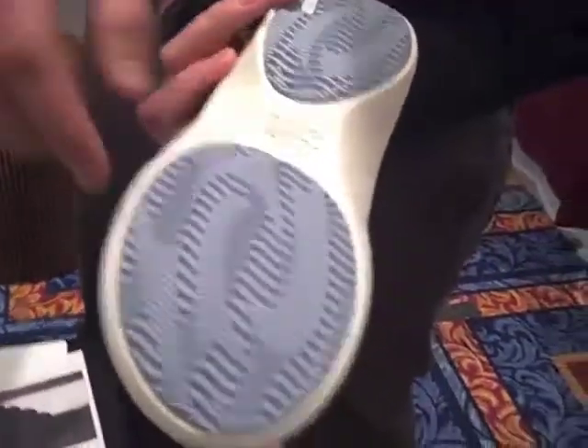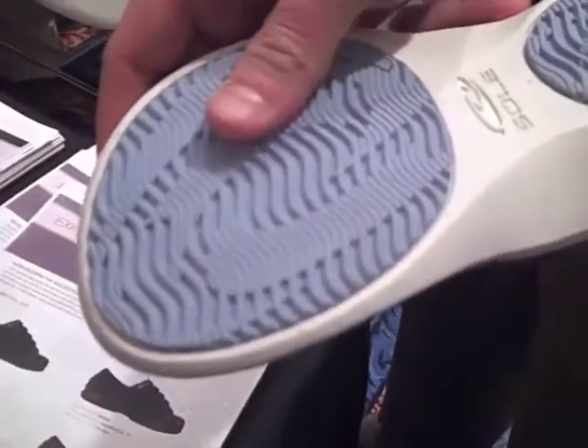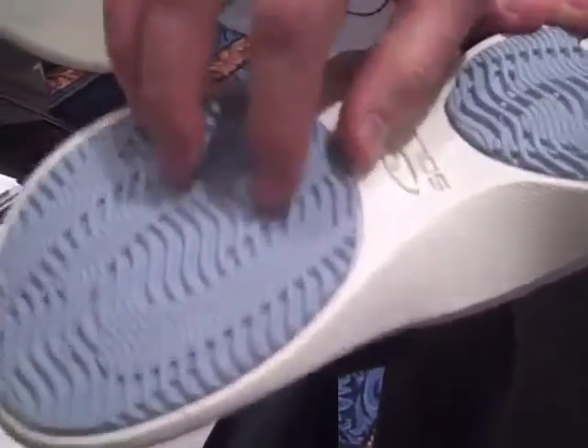On the outsole, it's got a rubber and synthetic blend, so it has lots of grip plus lots of durability.